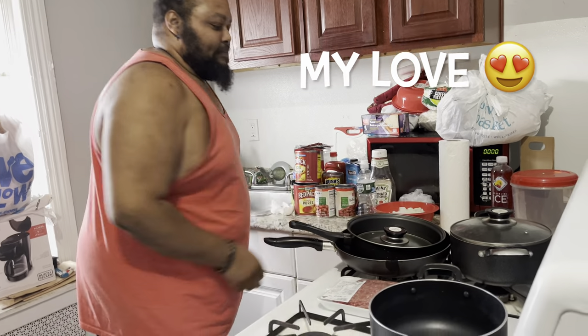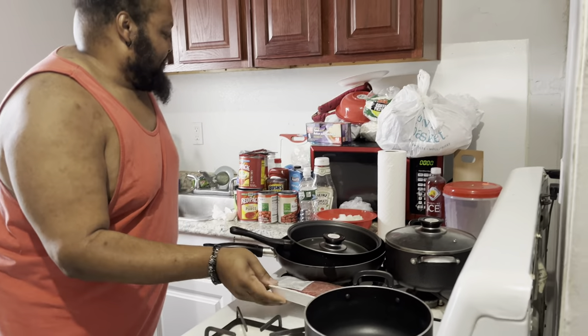Oh, love, what are you making for me? Chili. Chili, chili. How do you make your chili, love?